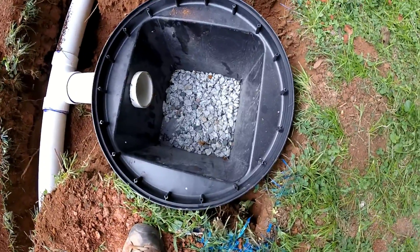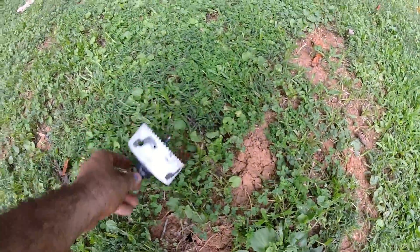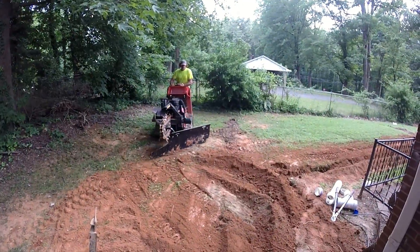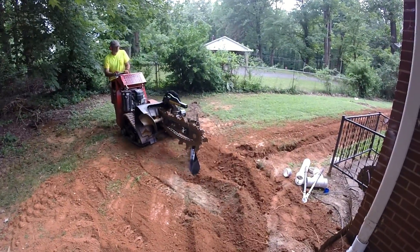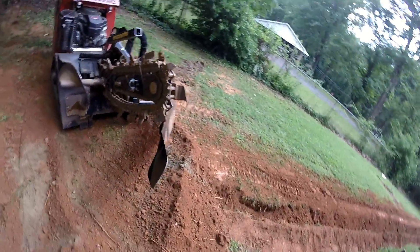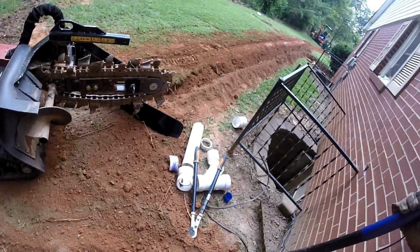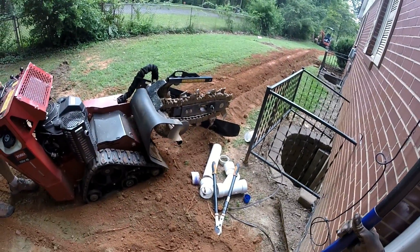These 20-inch catch basins don't come with any holes in them, so you cut your own holes. And there's the hole saw right there.